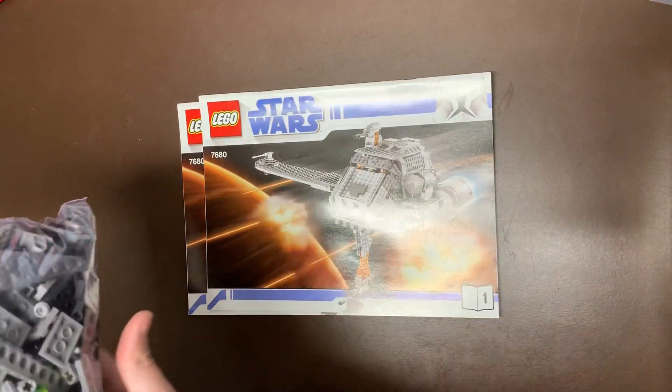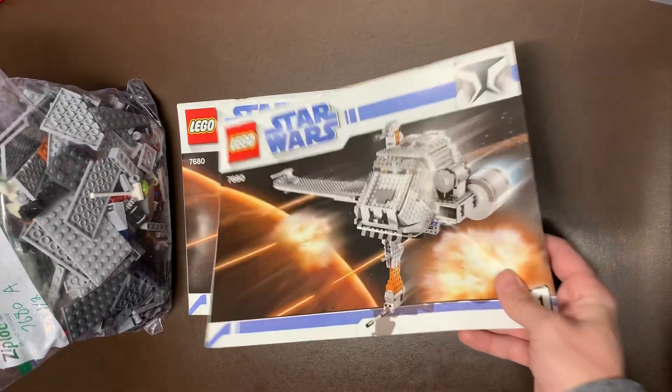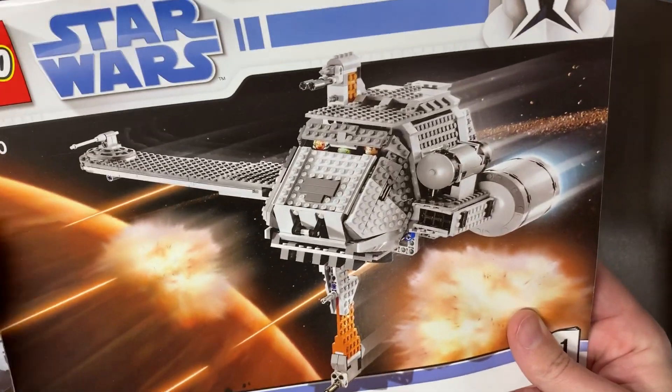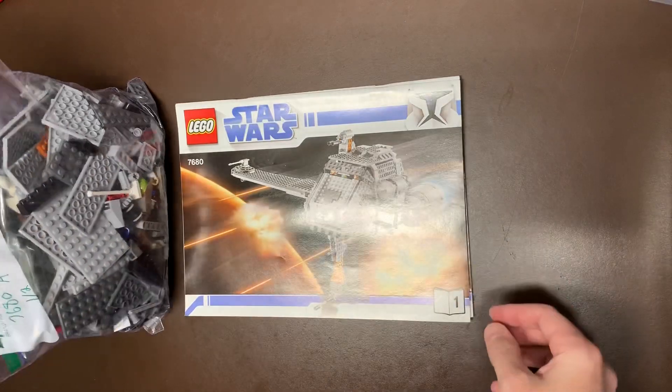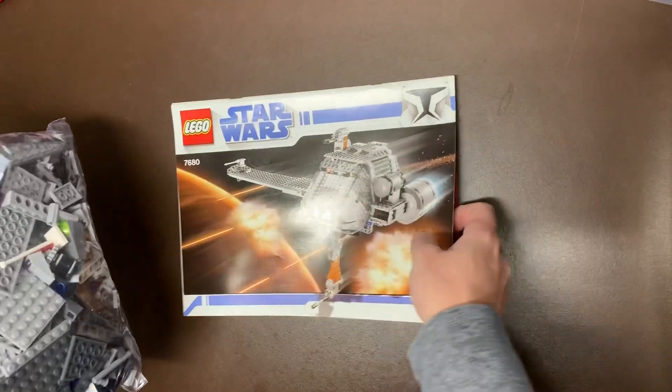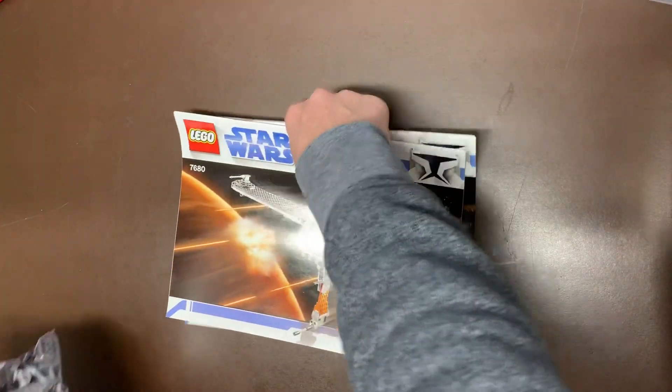First off, we do have the Twilight, the 7680. This is the one that had Rada and Ahsoka in there as well — there are two sets, I think, that Rada was featured in. So this one was pretty big, actually. It doesn't seem like it's going to be a big set, but it actually took up two gallon-sized bags, so that's a very large set.